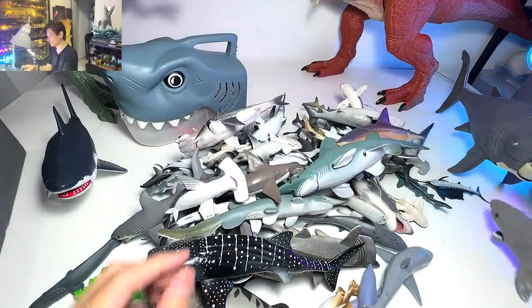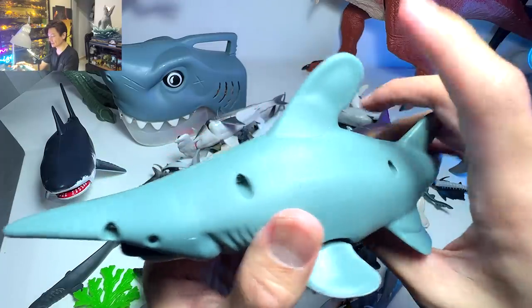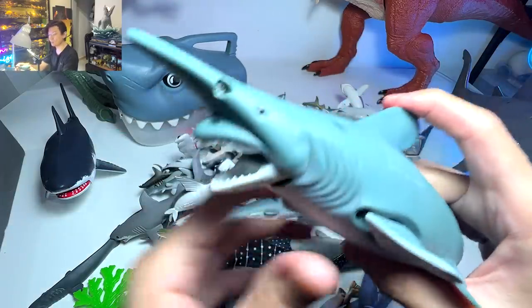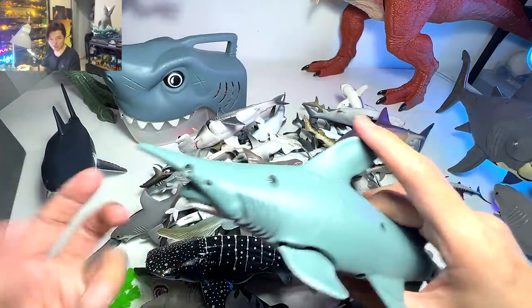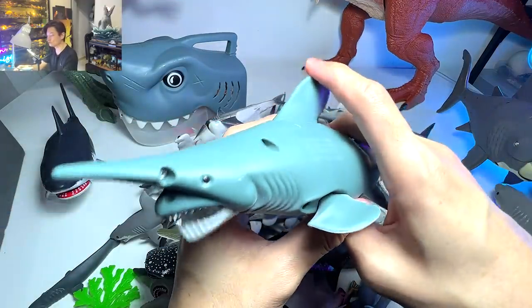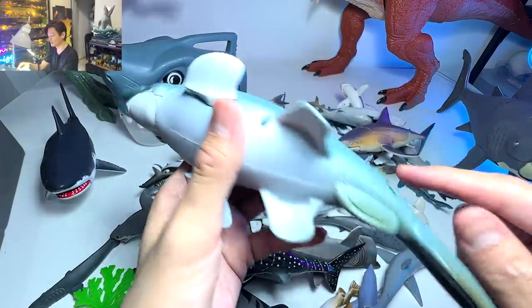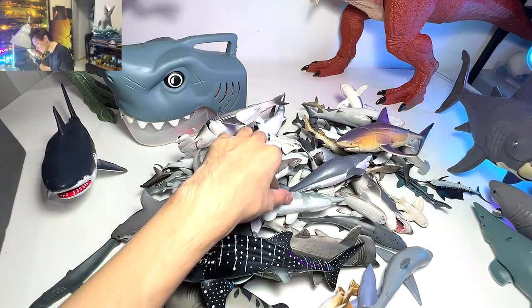I really love this set because they actually produced a goblin shark figure, which is kind of amazing. Goblin sharks are actually quite hard to find in the wild, and when it comes to collectors, goblin shark figurines are not easy to find at all.